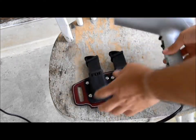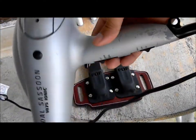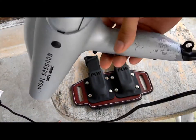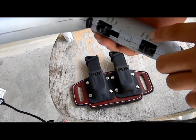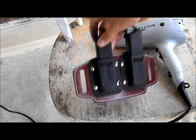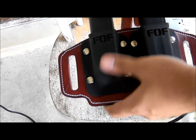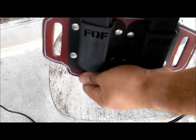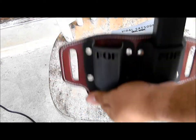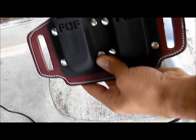It depends on how high-powered your hair dryer is. You want to heat a certain spot on the kydex for probably around two to three minutes, then test it — let the kydex cool down a little bit and test the retention. If it needs to be loosened up a little bit more, go at it again and repeat the process for about another two minutes.